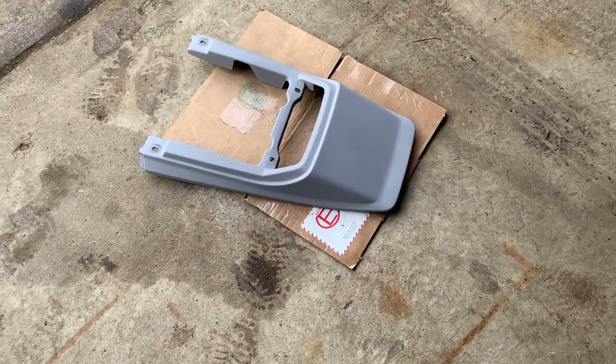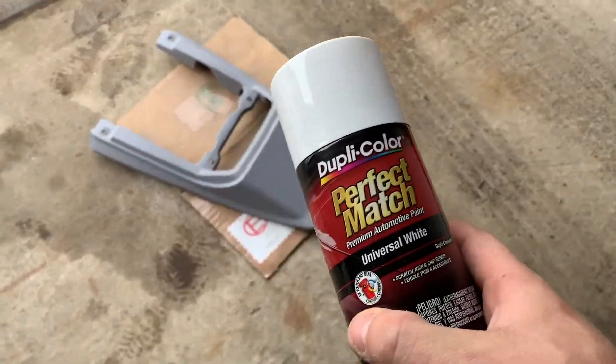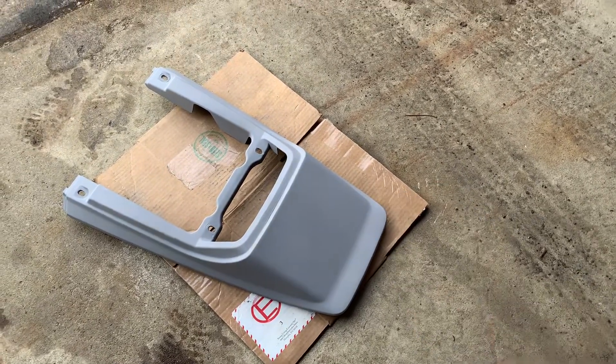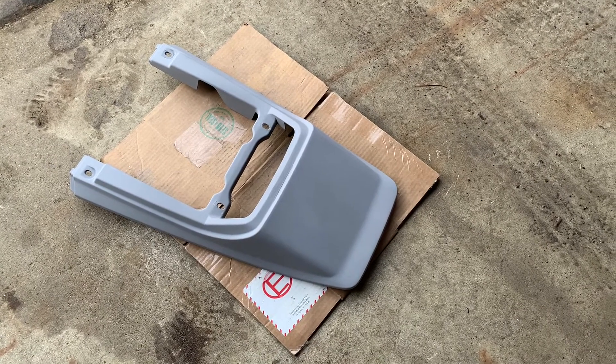Here's the back panel. I want to do some white stripes, so I'll lay down the white first. Once I get a nice white coat I'm going to tape it up and then do blue around the whole thing. I think that will look good — we'll see.